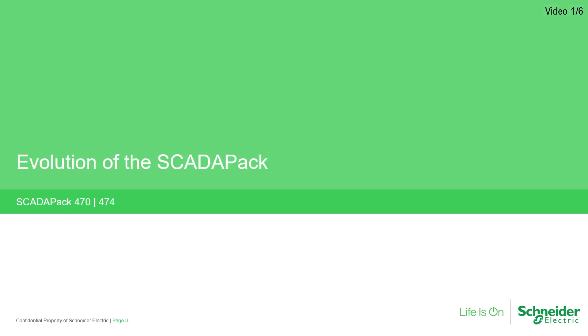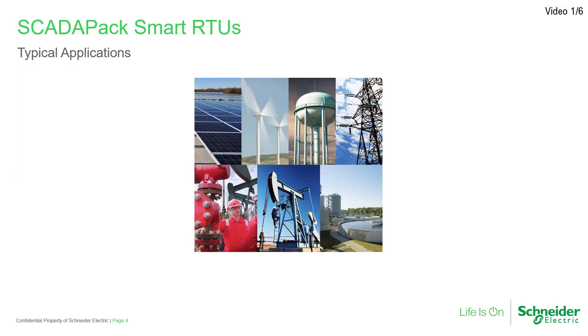SCADA-PAK Smart RTUs have been around for more than 20 years and have carved out quite a name for themselves in many industries. However, their main target use has been in upstream oil and gas production and water and wastewater management and control.